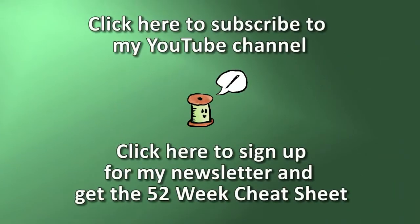Be sure to follow along on my website at www.muppin.com, and don't forget you can download a list of all 52 techniques that we're going to be doing over the next year at my website. Don't forget to subscribe to my channel as well — we will see you next week!